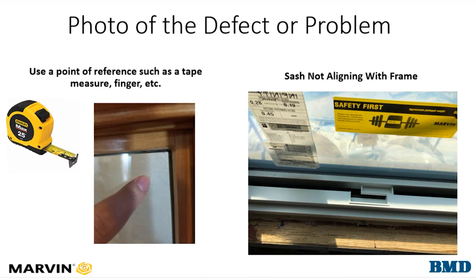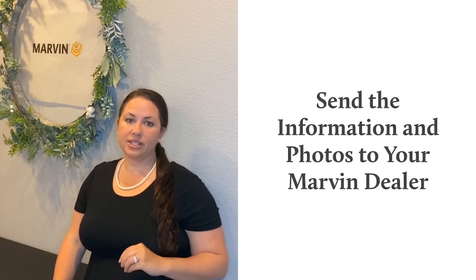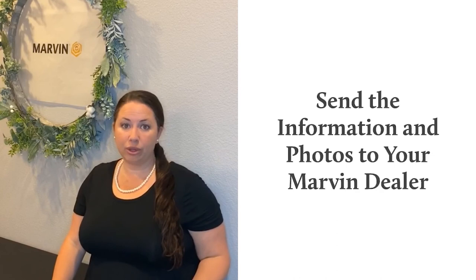Now you've gathered up the information that you need, you've taken a handful of photos — attach them to an email and send them to your Marvin dealer. We're going to process a service request for you so we can get you a tech if you need it or parts on order. Thank you for doing your part so that we can make this a smoother process. I hope you have a wonderful day.